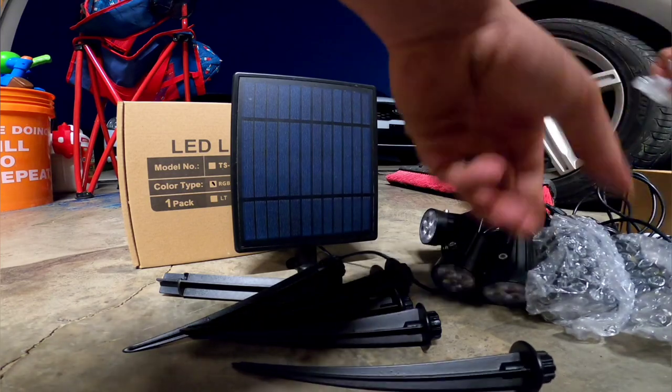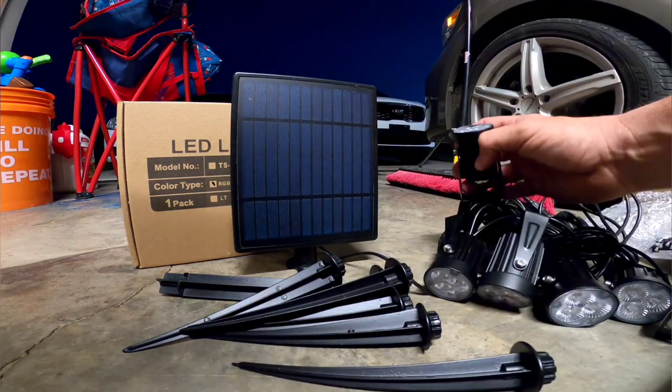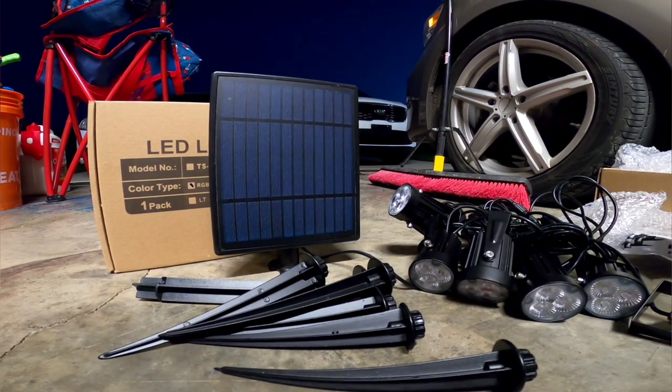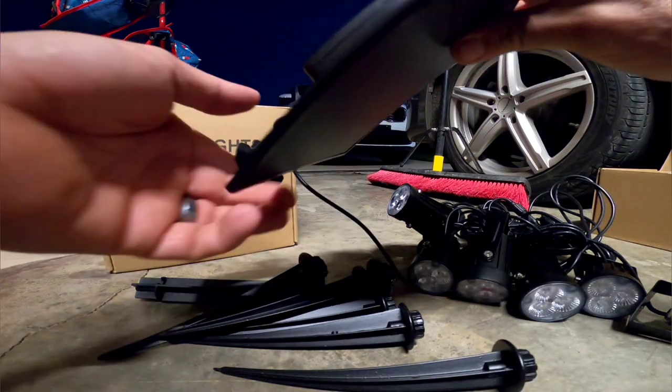You take all the bags off the lights — you guys can hear them clanking. These are metal, they are heavy duty, they're solid. You guys are going to be super impressed. If you guys pick these up, I promise you you're going to be impressed.